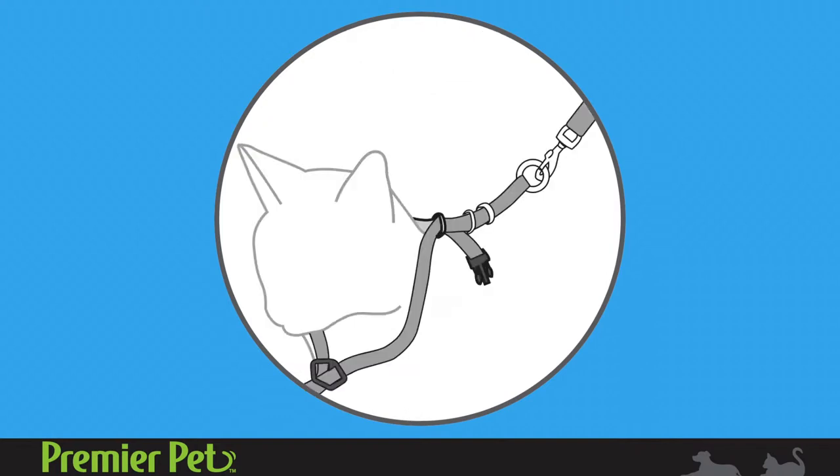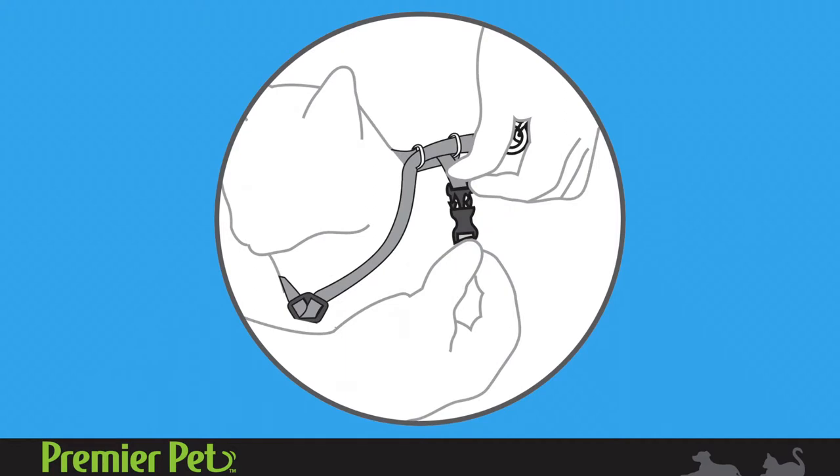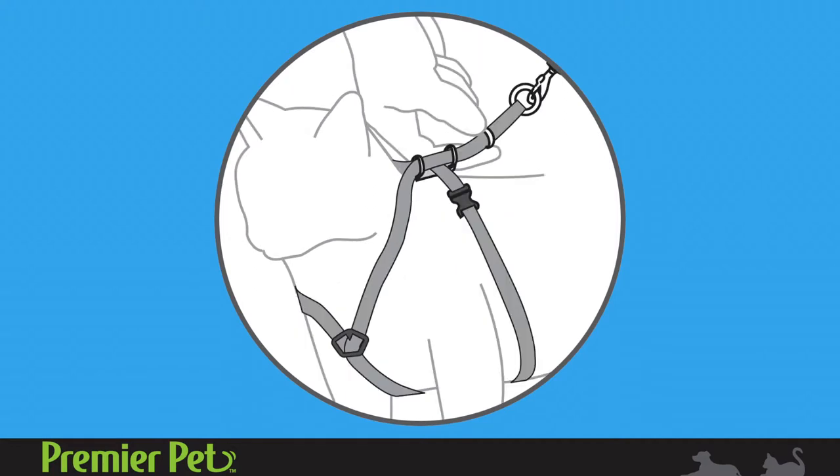Slide the girth strap between front legs, wrap around the rib cage, and connect buckles. Adjust the girth strap for a snug fit around the rib cage.